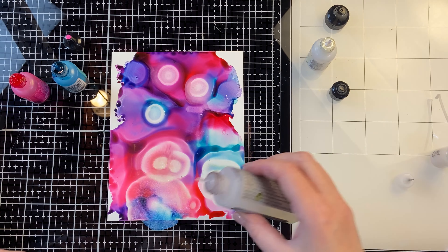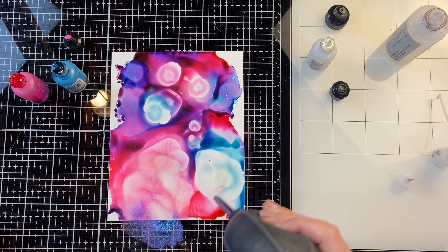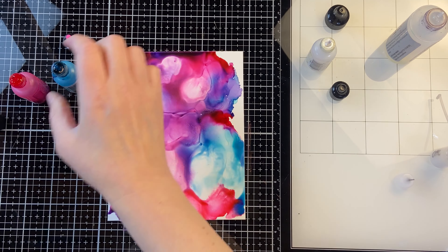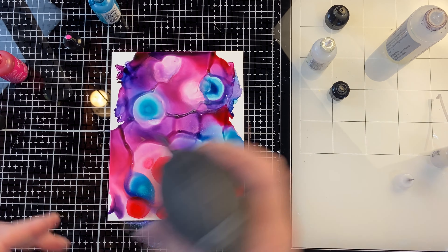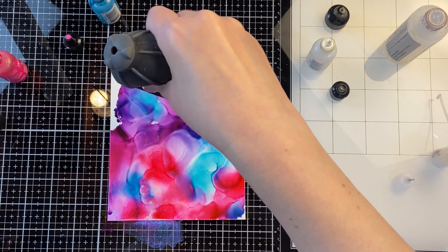Now the fine tip on that thin bottle that I had the opal in got clogged, so I took it off and ended up applying far more than I intended to, but that's okay. I'll blow it off the paper a little bit just so I don't get too much on there, but you can just keep working with alcohol inks until you like the look that you get.